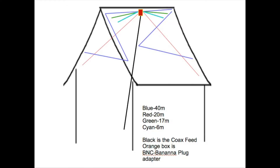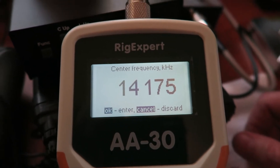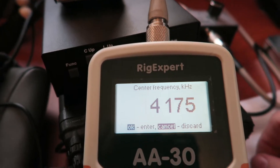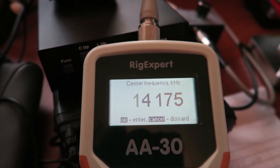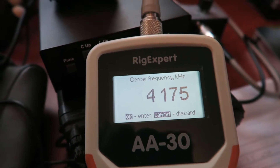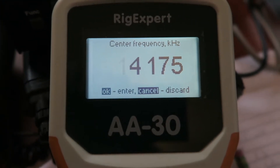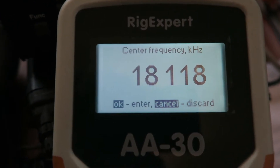This is take three. The first time I filmed in the attic I did something wrong with the camera - I got a lot of footage of the camera laying on the ground pointing at the ceiling. When it came time to show the SWR for each of the legs on the fan dipole, the footage just wasn't there. So I'm down in the room where my radio is located. This is about a 75-foot section of coax that runs out my window and up the side of the house into the attic. I'll start with the 17 meter leg of the fan dipole.